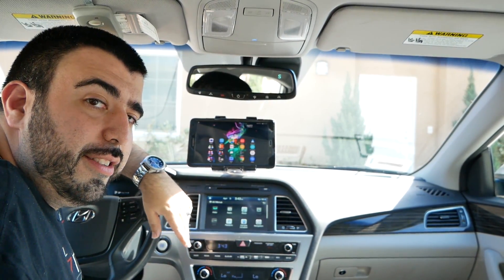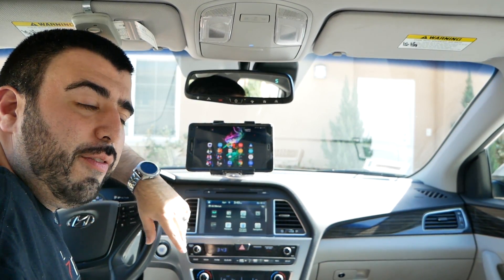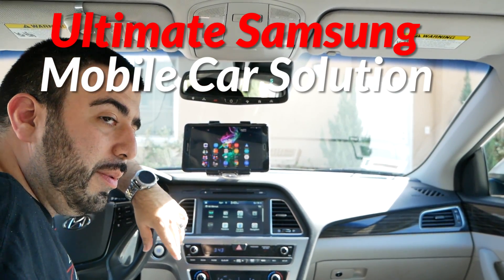Hello, this is RICKY, the YouTube tech guy. Hey guys, so today we're bringing you the ultimate car solution for a Samsung tablet and phone.